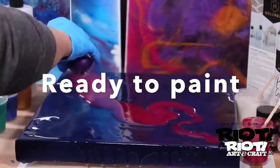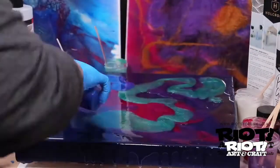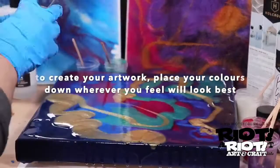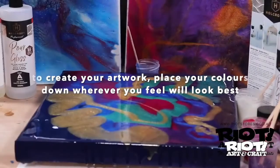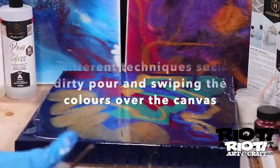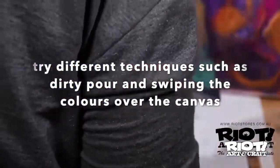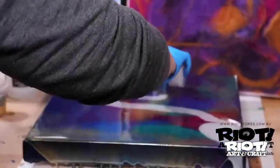The bubbles in most cases will pop themselves almost straight away as the liquid spreads and finds a level where it will stay. It is recommended to use a butane torch to lightly sweep across the surface to heat the liquid slightly. This will soften the resin so it can spread more evenly and burst the little bubbles in the process. Make sure you don't hold your torch too close to the surface or you may burn the liquid and leave blemishes.